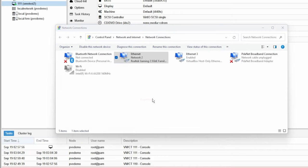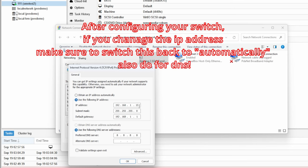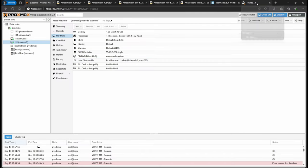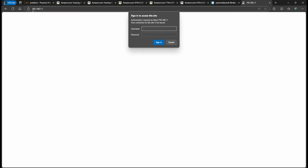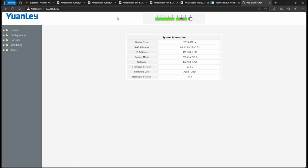To access the switch, go to your network connection, right-click properties, go to IPv4, and set a static IP. You can use something like 192.168.1.15 for the subnet — the gateway and DNS don't matter here. As long as your IP is not 192.168.1.199, it'll work. After clicking OK, you'll be able to connect to the switch at 192.168.1.199. The default credentials are admin/admin.